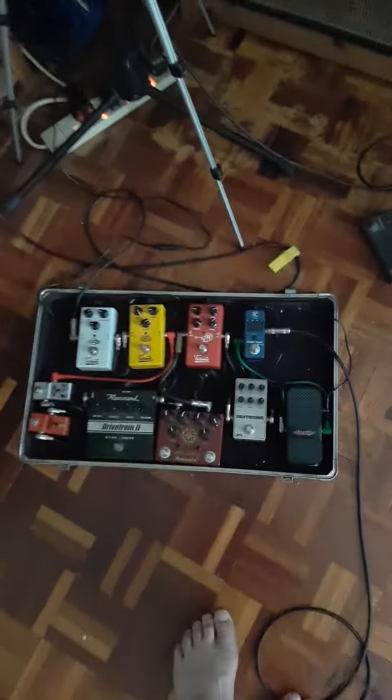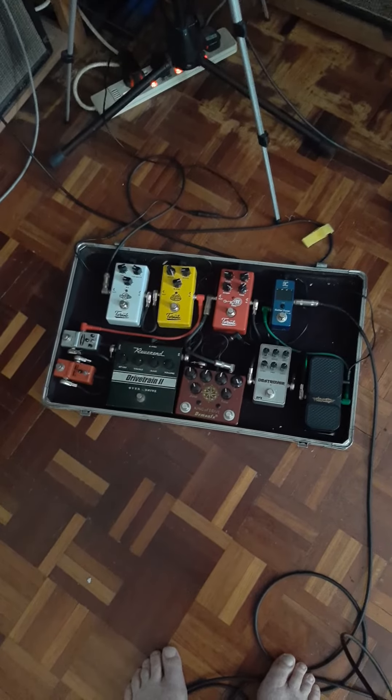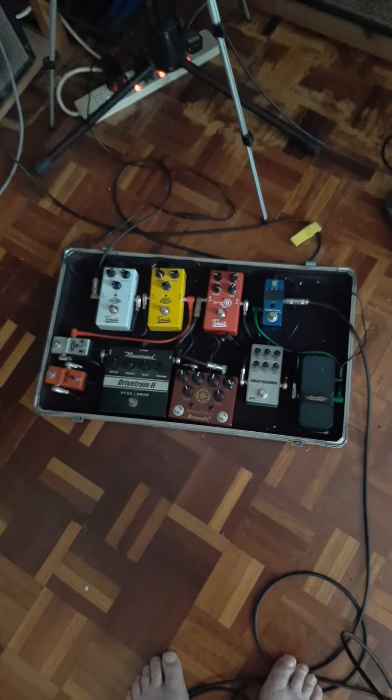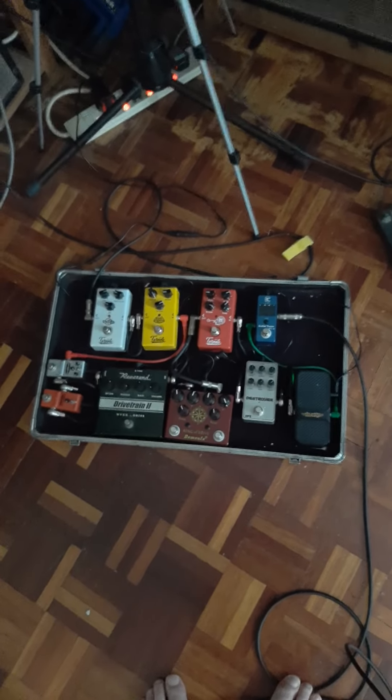It still works as a wah, but if you put it onto the volume setting it's nasty. Now listen to the interesting thing that happens if I turn the volume down on the guitar.